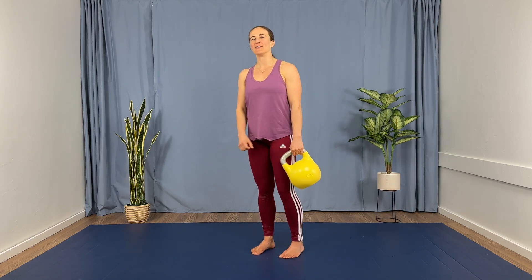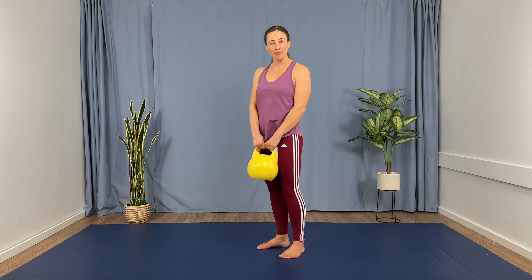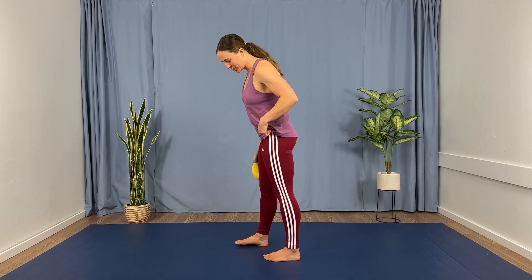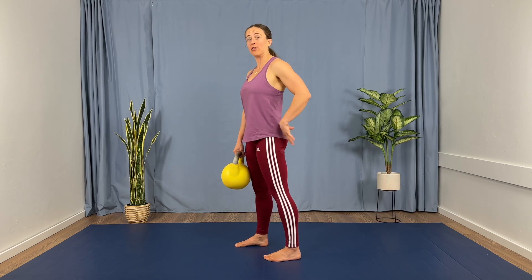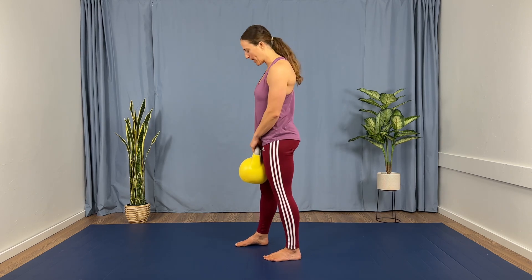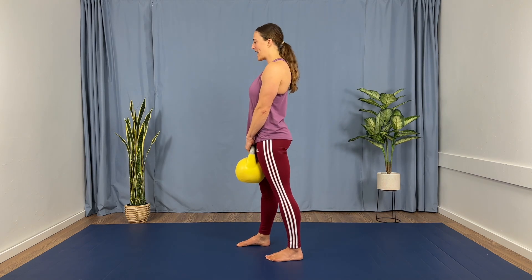Excellent job. One round to go on this set. We're going to be doing 8 reps to finish out on that neutral short stagger. Now, if this is a challenging exercise for you, if you're starting to feel your low back and it's a little too taxing, feel free to stick with those 5 reps. Ready, set, go.